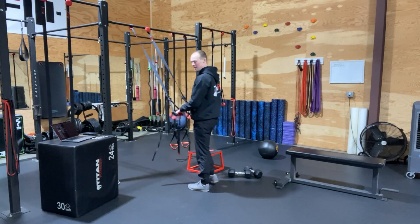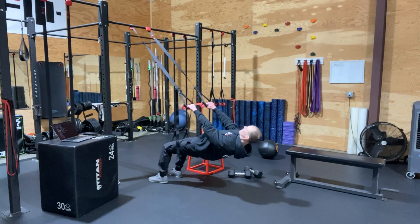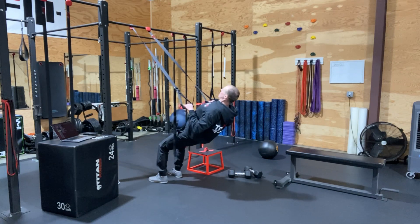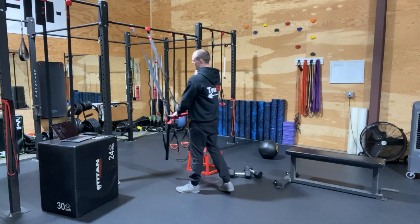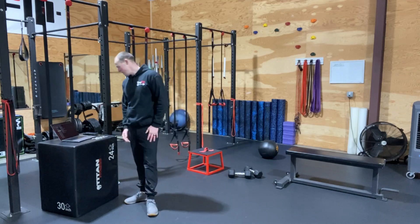Typically about hip height is perfect. Palms will face away the whole time, and we're getting a good squeeze at the top at 8 to 12 reps. If they walk towards the mirror, that makes it more difficult. Walking backwards will make it easier.